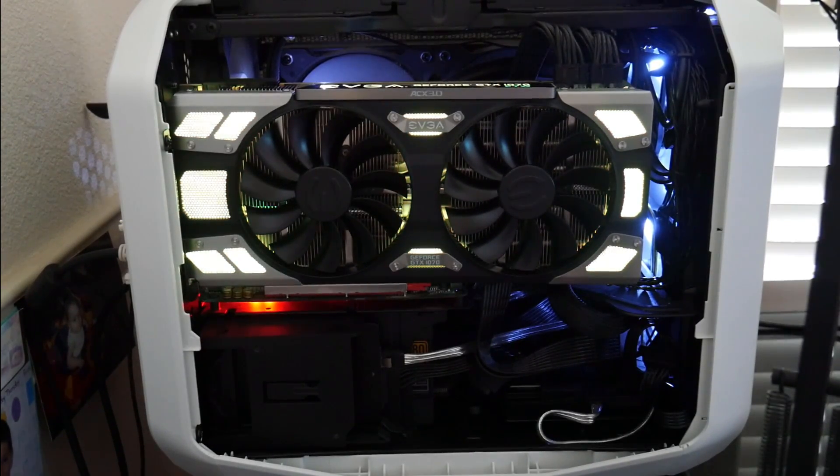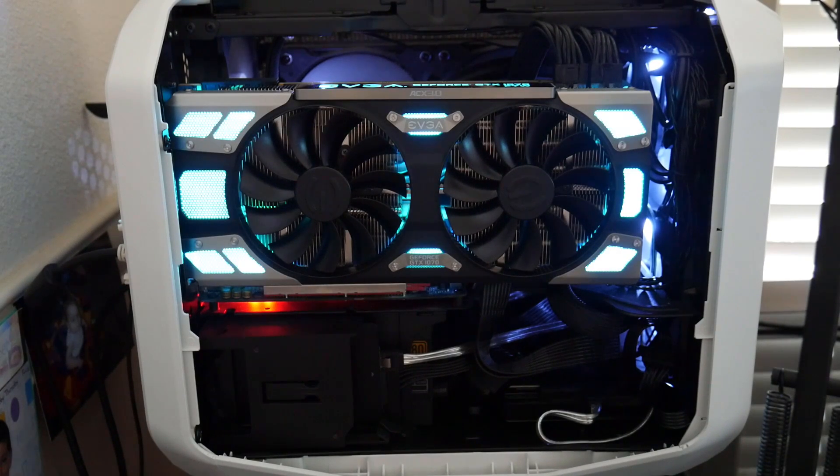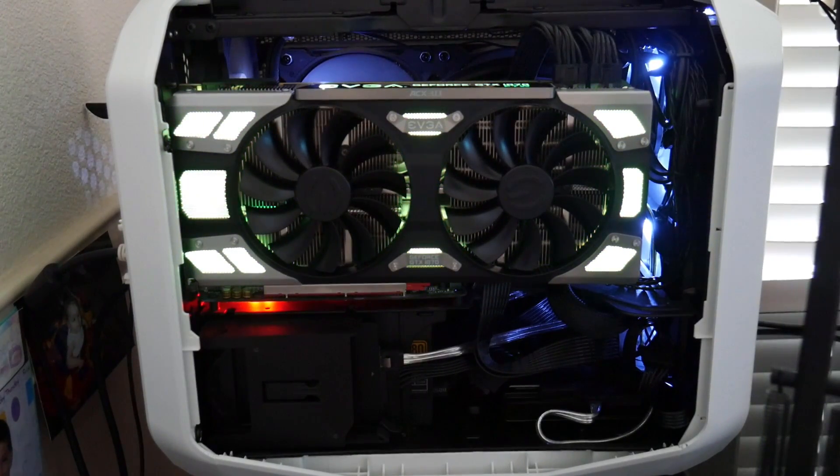I've installed the card into the case, which is a Corsair 380T, just to show what the LED lights look like and give some perspective on the size of the card in a pretty small case. It was a bit of a tight fit but not too bad. I've got the LED cycling through the different colors — you can also set them to a stationary color of your choice, and because it's RGB you can set them through the whole range of colors.